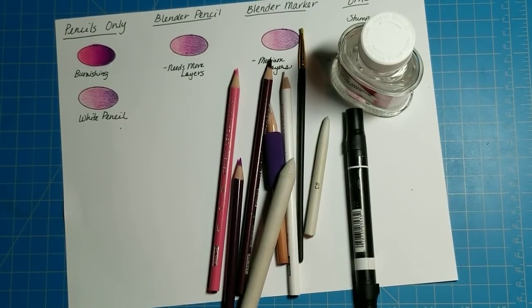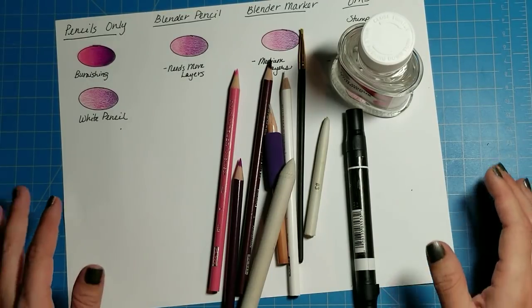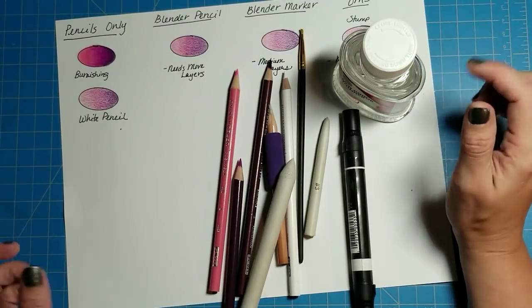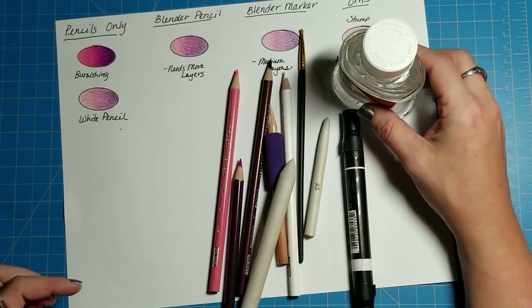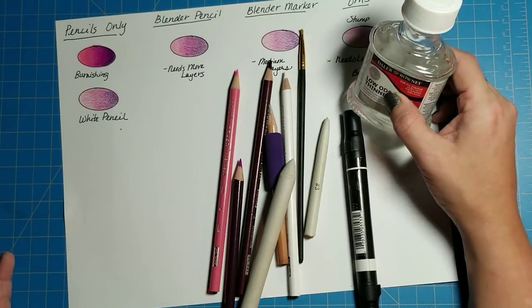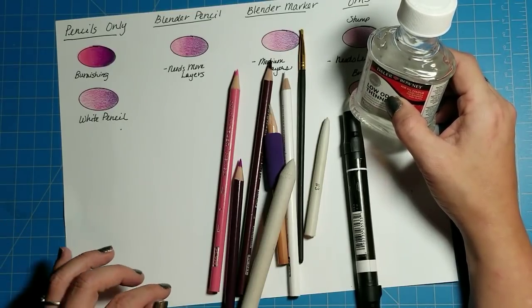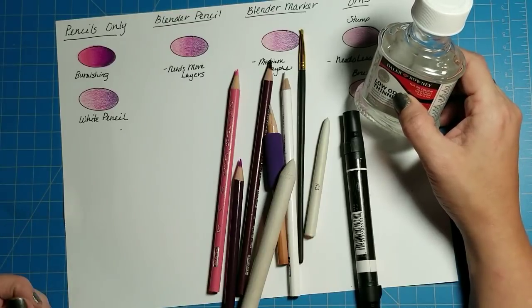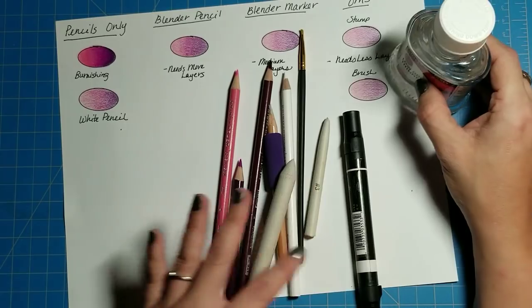Good evening everybody, welcome back to Simple Art for Adults. My name is Erin and today is the long-anticipated video episode for how to blend Prismacolor colored pencils. This is another episode in a series about Prismacolor colored pencils for beginners, so if you'd like to start at the beginning feel free to do so. A lot of these methods are going to work for other colored pencils outside of just Prismacolor.